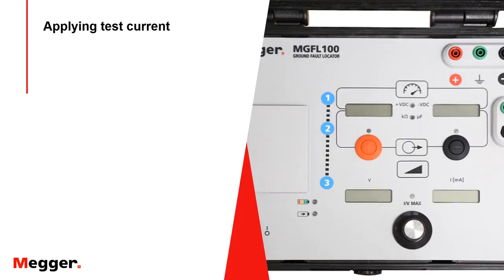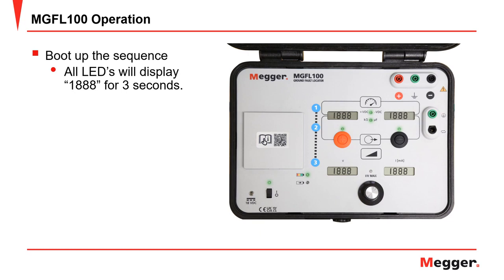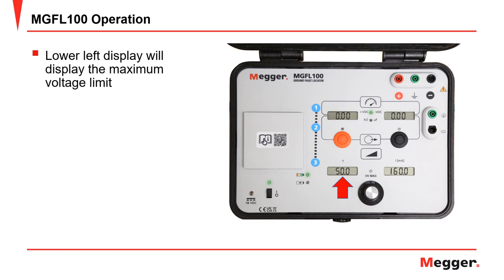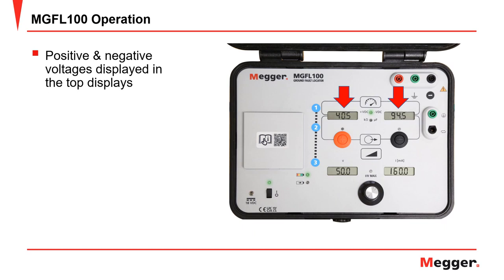Now we are ready to apply test current and evaluate the fault. Turn on the MGFL-100 transmitter and allow it to boot up. During boot up, all the LEDs will display 1888 for 3 seconds, allowing you to verify all display segments are operating. The firmware version will then be displayed on the lower left voltage display, and the build number on the lower right. After boot up is complete, the lower left display will show the maximum voltage limit, and the lower right screen will show the maximum current output in milliamps — these values are programmable. The top two displays will show the positive and negative string voltages.